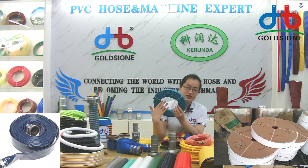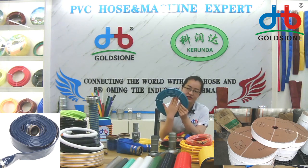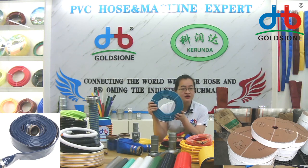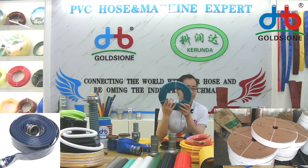We can put a spray gun in the package — the size like a spray gun and a connector pack in the middle — so you can sell it directly. It will be easy to connect and use very easily.